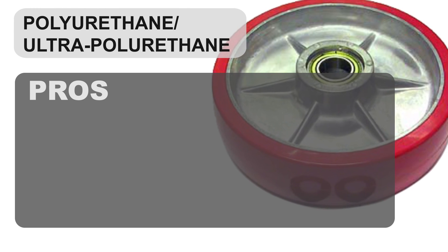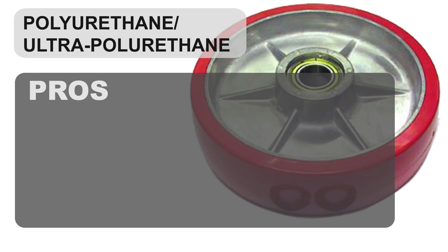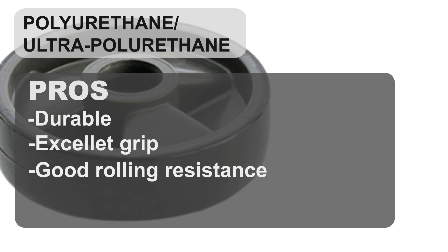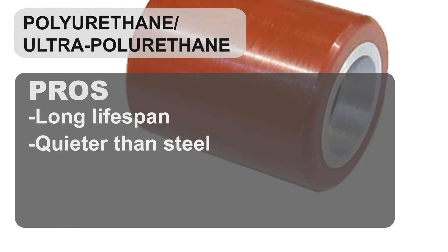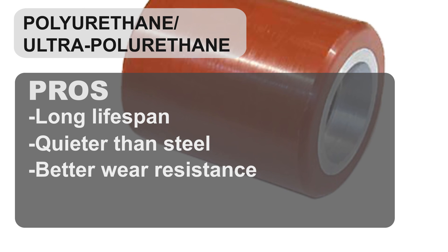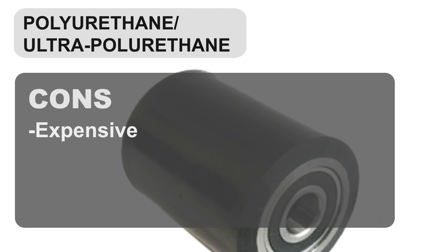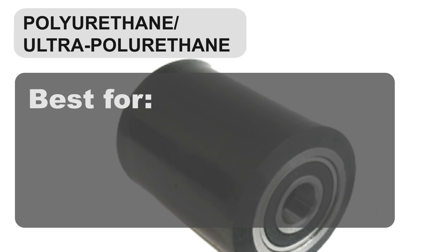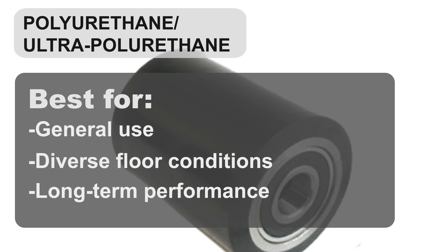Moving on to the polyurethane and ultra polyurethane wheels. These wheels provide an excellent balance of durability, grip, and rolling resistance. They are good for various surfaces, have a long lifespan, and are quieter than steel. Ultra polyurethane offers even better wear resistance. The cons include they are expensive and are also prone to punctures. Both wheel types are best for general purpose use, diverse floor conditions, and long-term performance.